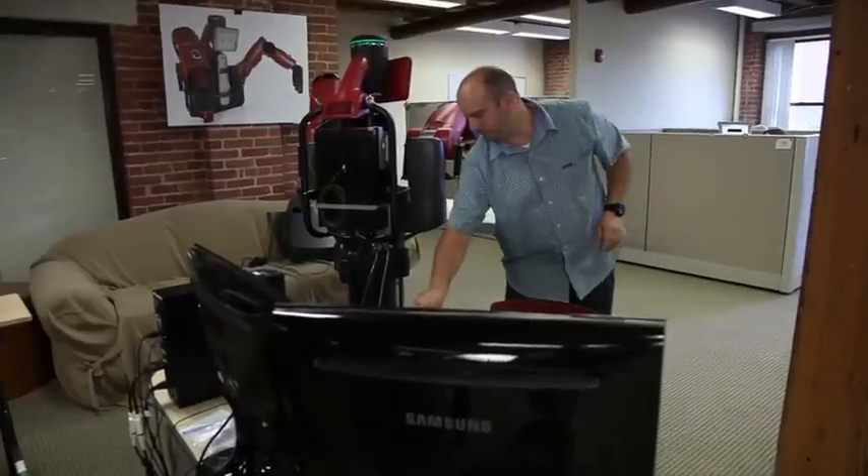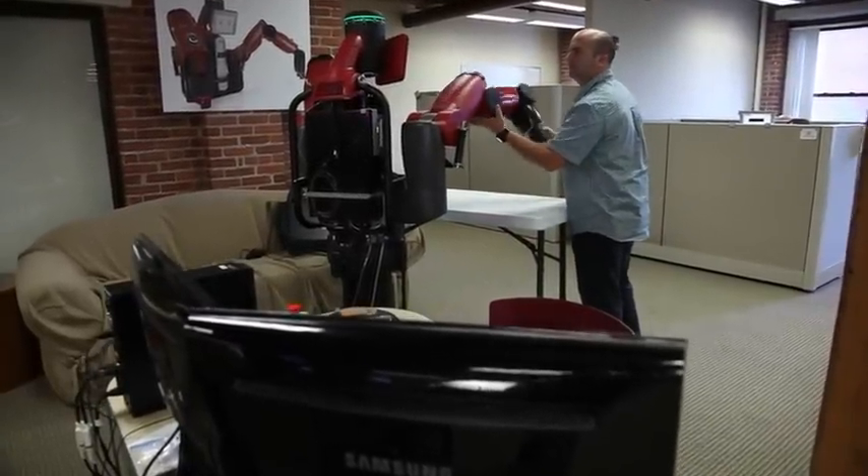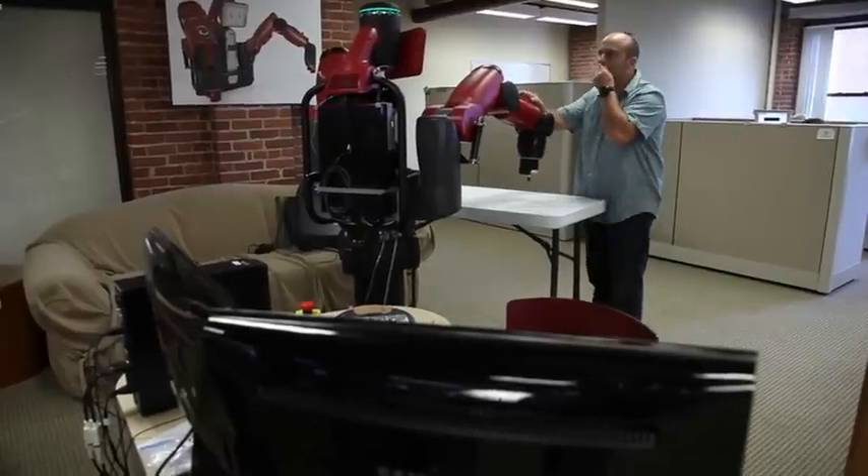A factory worker can go up to the robot, grab its arm, and show it some task to do, and the robot can just do it. That's in contrast with current industrial robots, where you have to have an engineering team, structure the environment for the robot, you have to have safety cages around it because the robots aren't safe to be close to, and you have to really know how to do programming to get the robot to do the simplest sort of thing.